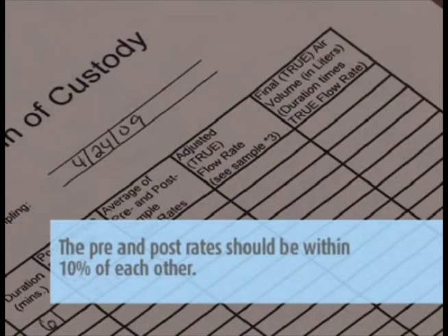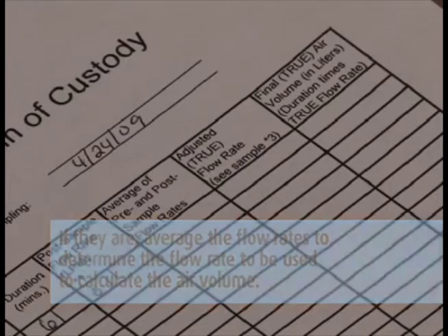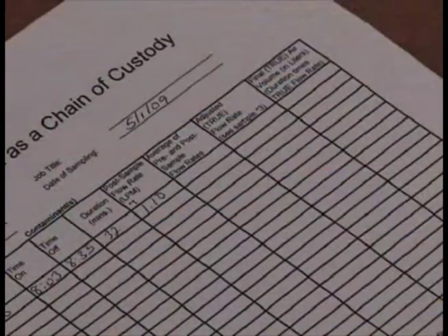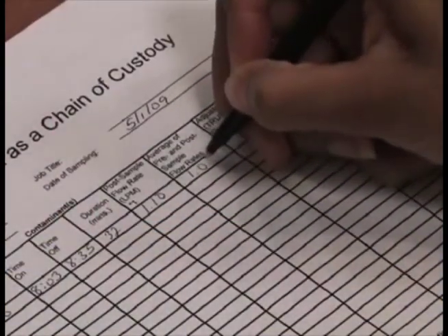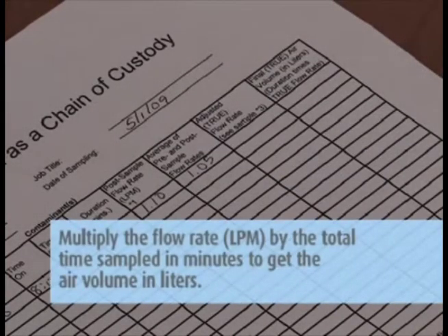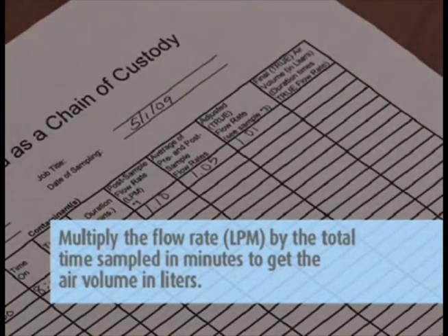The pre and post rates should be within 10% of each other. If they are, average the flow rates to determine the flow rate to be used to calculate the air volume. All rotometers are calibrated against a primary standard monthly. This calibration formula is located on the side of the rotometer. Take the average rotometer reading and plug it into the calibration formula where the X is. To determine your actual flow rate, multiply the flow rate in LPM by the total time sampled in minutes to get the air volume in liters.